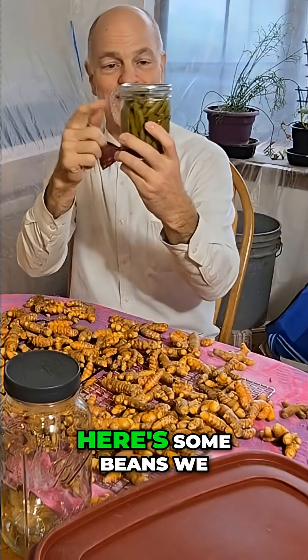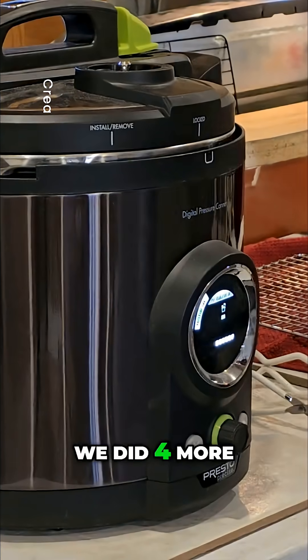We're going to these kind of jars here. Here's some beans we recently did — we did four more jars of beans. So excited.